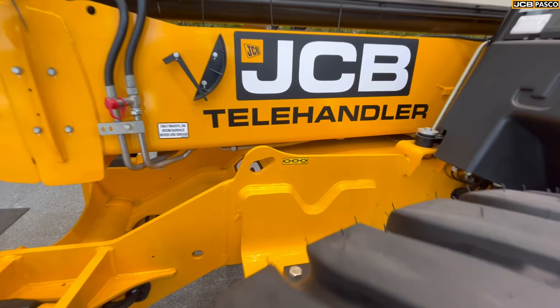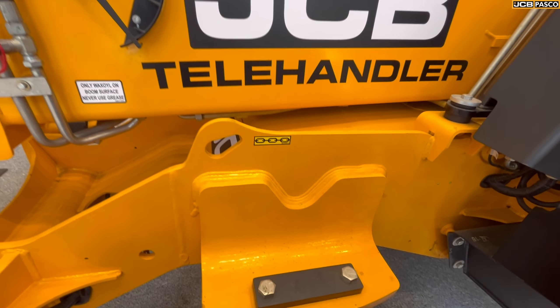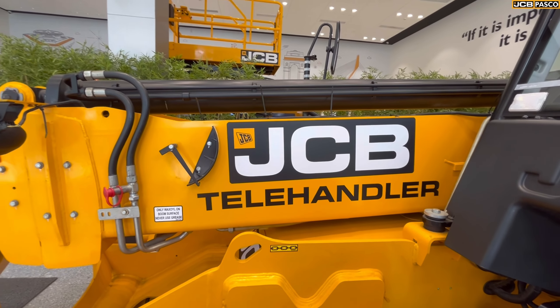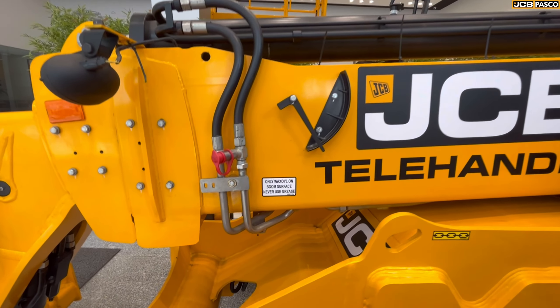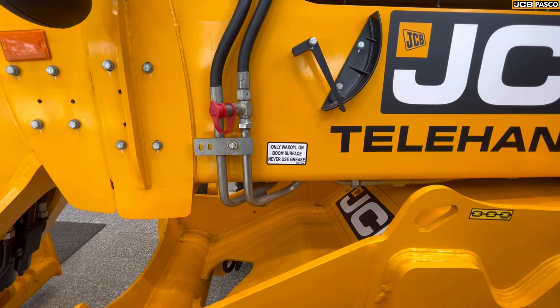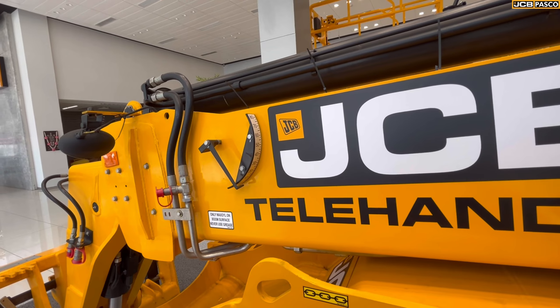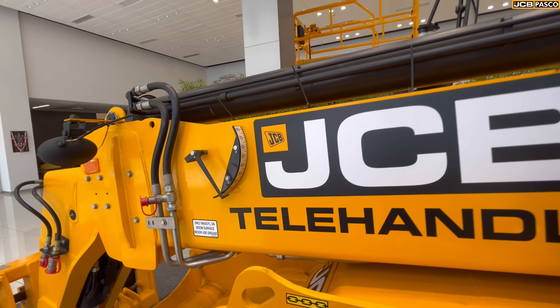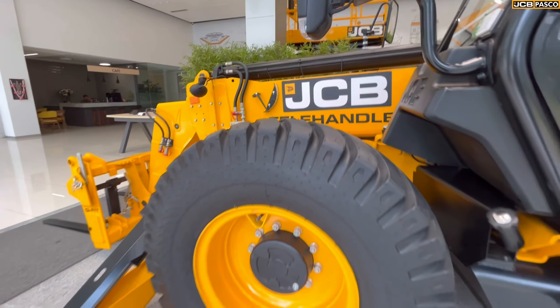This is the JCB Telehandler's badging. There is a chain point in front. There is a rear view mirror and a side rear view mirror on the right side. There are steel braided lines and external hydraulic cutouts in many places, which allow you to use multiple attachments. There is also an angle indicator so the driver knows how much angle the machine is at.